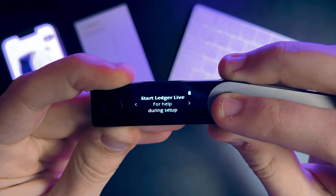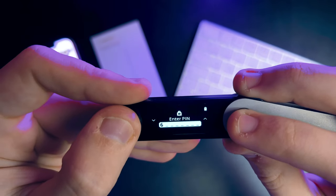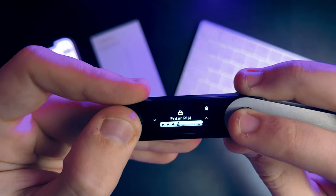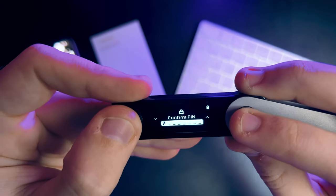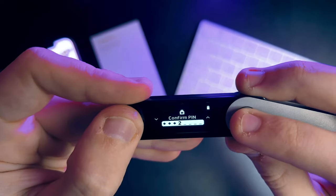Ledger will ask you if you want to set up a new device or restore an existing one. We are starting fresh, so let's choose the new device option. Next, it's time to pick a pin code. This secret code is your key to unlocking this device, so make sure it's something you'll remember. Use the buttons on the right and left to set your pin code. For demo purposes, I'll go with 1111, but please pick something more secure. Press both buttons to set it and then confirm the pin code to ensure you've remembered it.